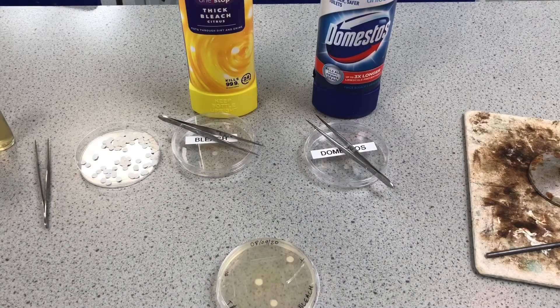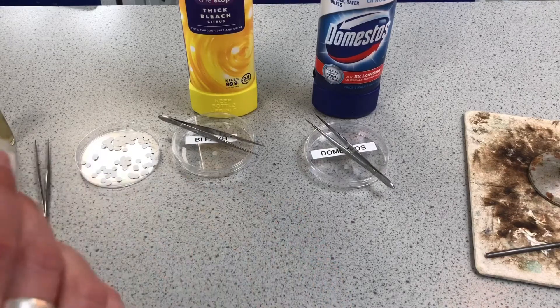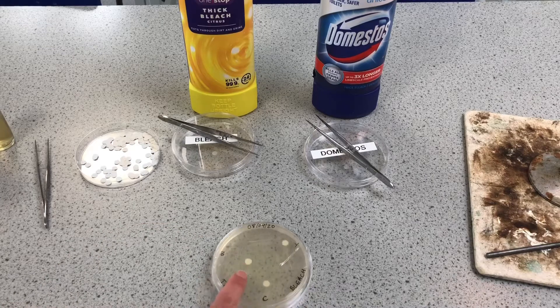That plate was brought into school in a sealed sterile bag, which was only made non-sterile once we opened it. The agar jelly was heated to a really high temperature to sterilize it and remove any bacteria that might have been in it, so I should have had sterile conditions until I added the bacteria. Unfortunately one of those paper discs has started to slip, which could affect my results.